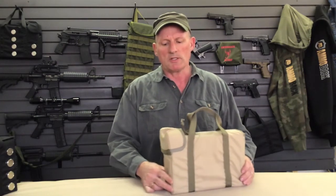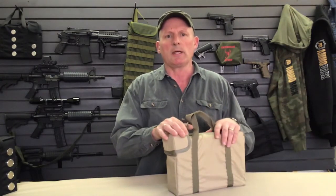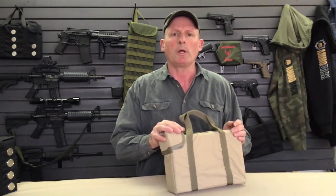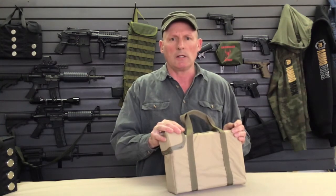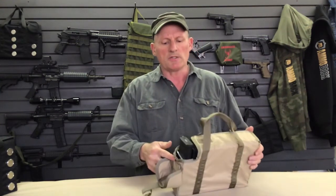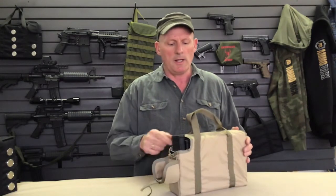This is the Squad Box 10. This particular variation is in 499 10. The Squad Box 10 is a dispensing, carrying, and storage unit for 10 standard magazines — usually STANAG or Generation 3, 30-round capacity. So this box can actually hold 300 rounds, ready to go. Take off the dust cover and we can see the magazines sitting here — 9 from here back and the 10th ready to dispense.